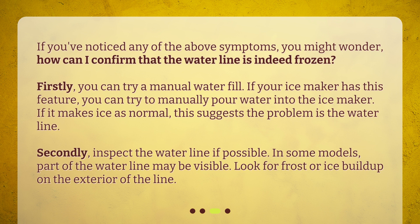Secondly, inspect the waterline if possible. In some models, part of the waterline may be visible. Look for frost or ice buildup on the exterior of the line.